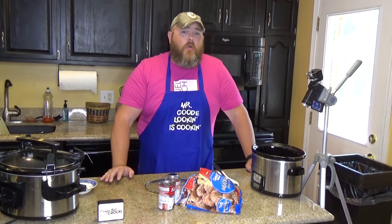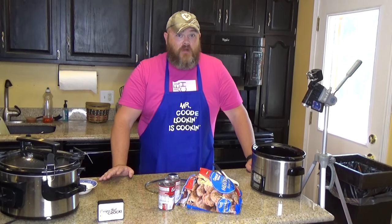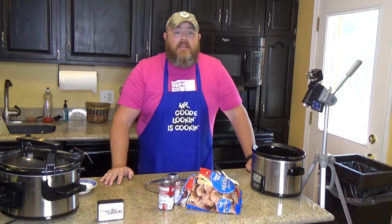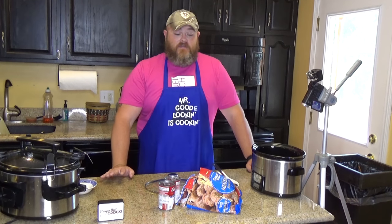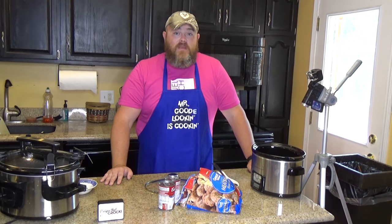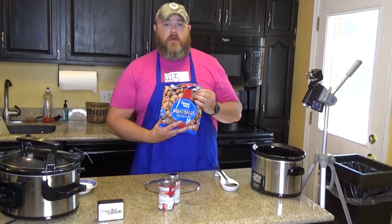Do you like meatballs? Are you going to a party? You don't even need to go to a party — you could just have this at your house. I know that's what I'm going to do. We're not going to a party, but we're going to have us some meatballs. Simple, super quick to make, and very, very delicious. We have served this before at our house with people coming over, at parties, we've taken it to parties, and people absolutely love them. It's a two-ingredient dish.